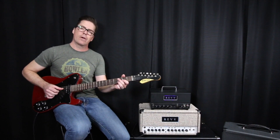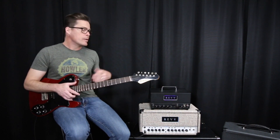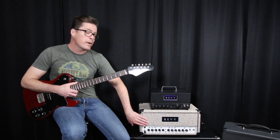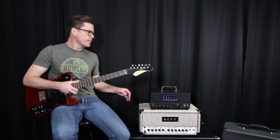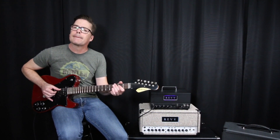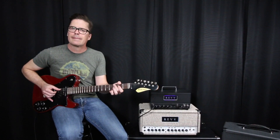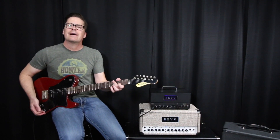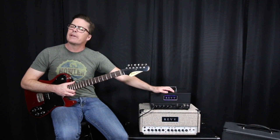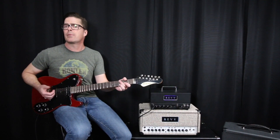Now I'm switching over to the D20. I want you to focus on what it sounded like going from 40 watts to just 20 watts with similar preamps. At 20 watts it's not quite as robust, but it still sounds really sweet — it's breaking up a little bit sooner and, in my opinion, a little bit sweeter. That's because of how those power tubes are responding at 20 watts as opposed to 40 watts.